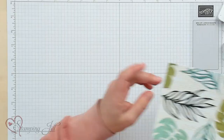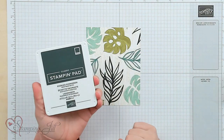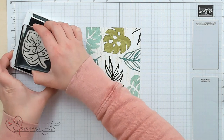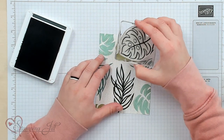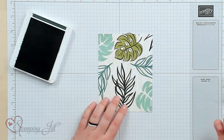One of the things I love most about this Designer Series Paper is this piece right here — you can stamp directly on it, and it coordinates perfectly with the stamp set. I wanted to show you what that can look like. We're going to start with Evening Evergreen and I'm just going to stamp my big leaf here around the edges of the leaf on my Designer Series Paper.